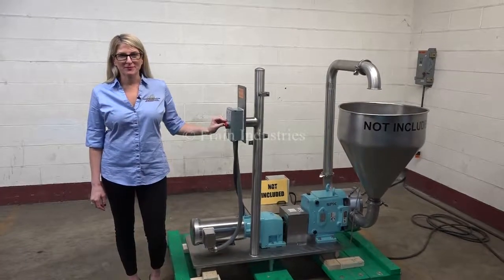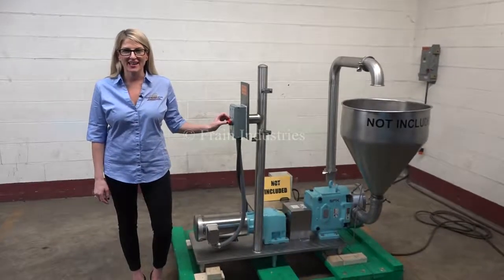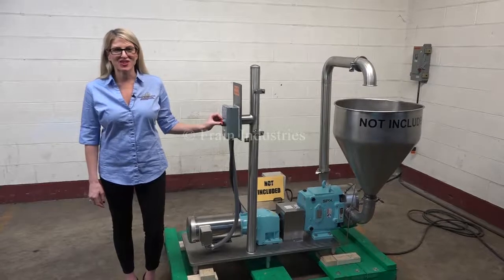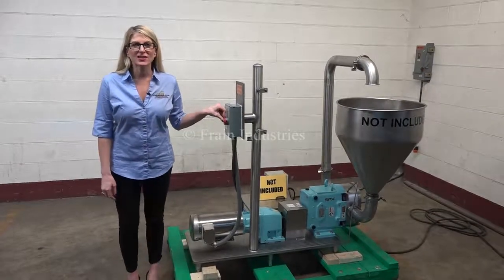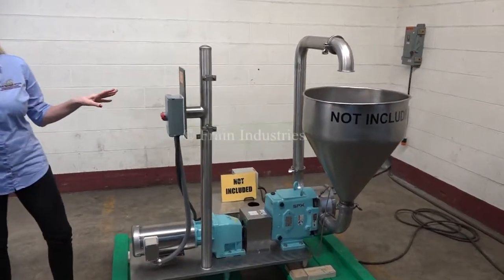Hi, I'm Katie with the Frame Group. Today we're cycling your Waukesha 130 pump with the jacketed head. We recommend you use the manual in its entirety before powering up the machine. The voltage is currently set to three phase, 40 volts. Today we'll be demonstrating the pump by recirculating water through it.